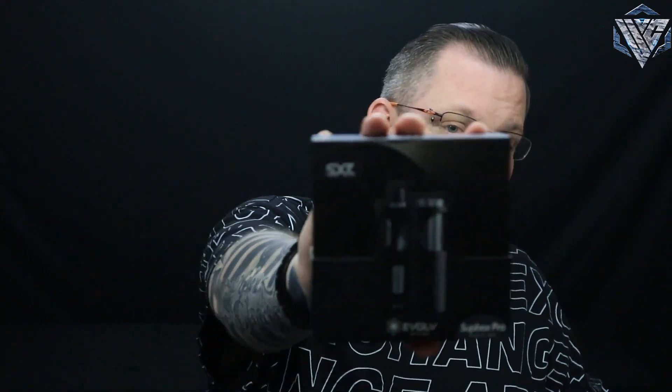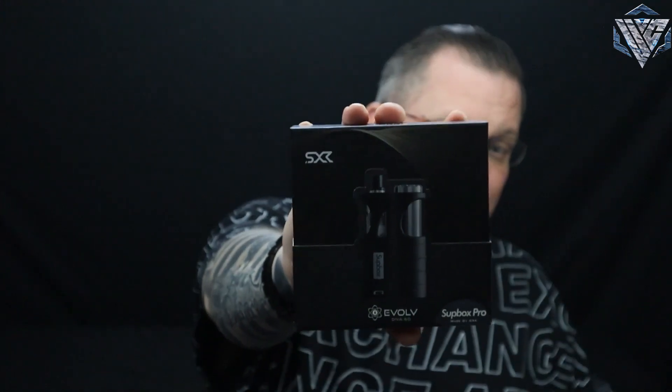What's going on everybody, this is the Uncharted Vapor and today I'm bringing you another product review on a device that I picked up personally. It's been talked about in two renditions - the 7070 and the Pro edition with the DNA 60 chipset. I picked up the DNA 60 edition, which is called the Sub Box Pro by SXK. I love DNA chips so let's dive down, break it down, and bring it back up.